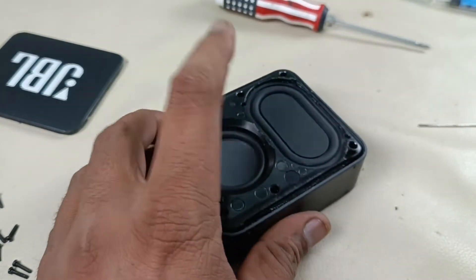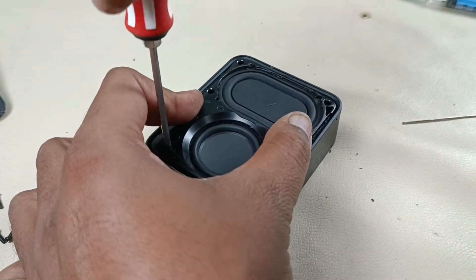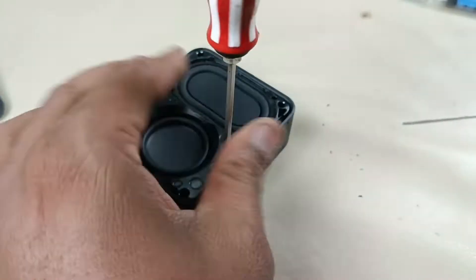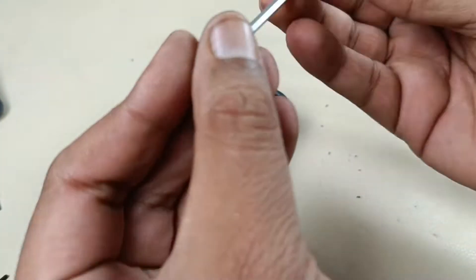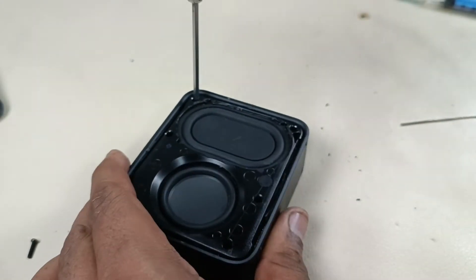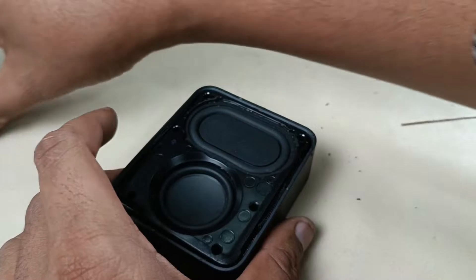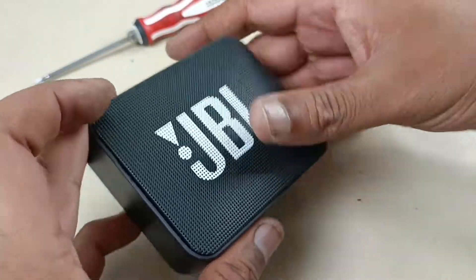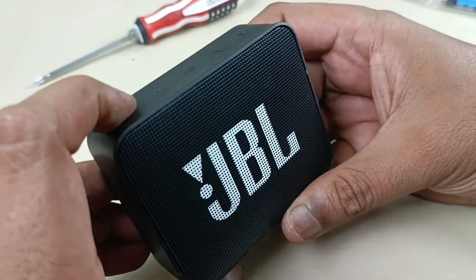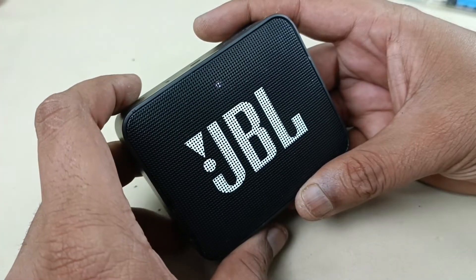Alright, now it's time to put the screws back. Alright, time to put back the grill. That's it — it's working fine.